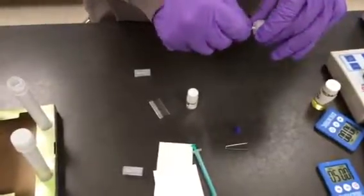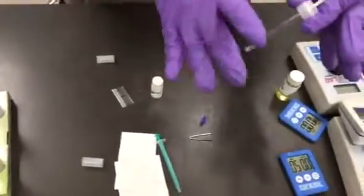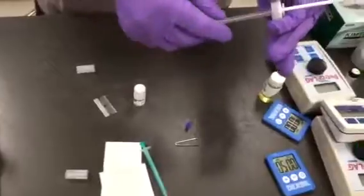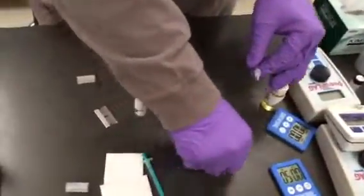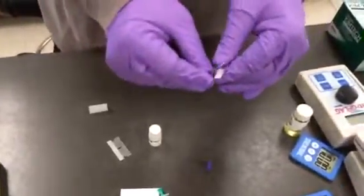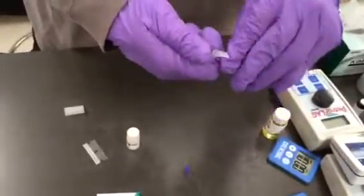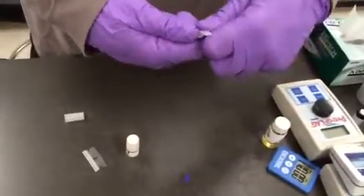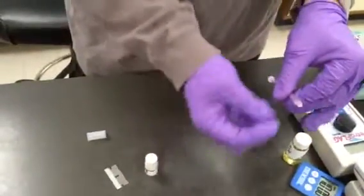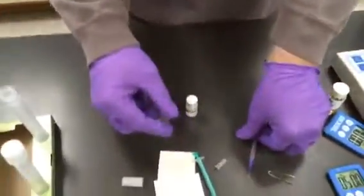We're setting up the titration burette. We inserted the plunger, and now we're flicking the bottom of the titration burette to ensure that any trapped air bubbles go to the back of the burette. We take our little metal tool, place it on the tip, pinch and move the tip forward, and it should come right off. Then just add the tip to the titration syringe and set that aside for now.